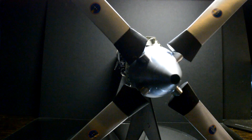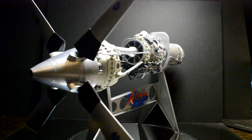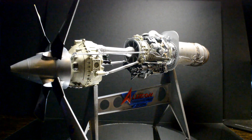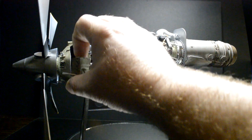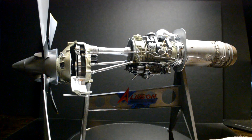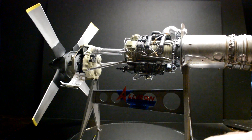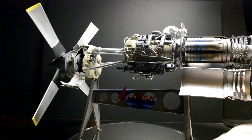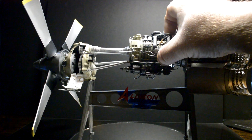It does turn, but it kind of wants to bind up on me so I'm not going to play with it too much. All the doors still open, so you can see inside — the gears and all that. This one comes completely off so you can display it differently.